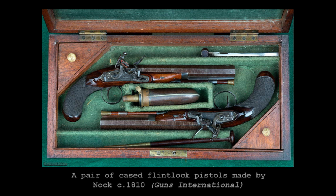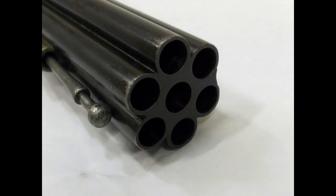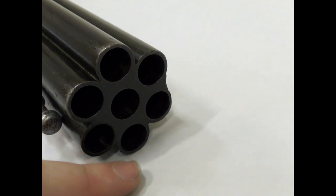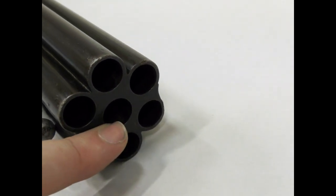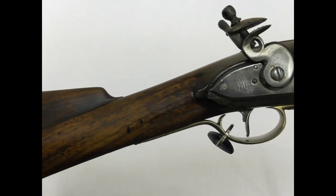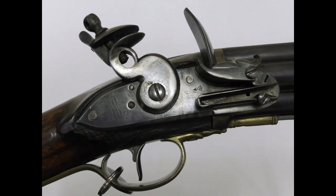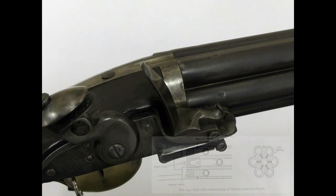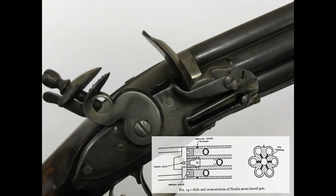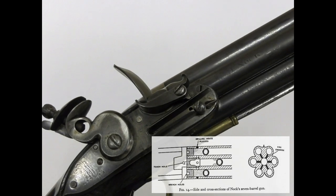The weapon had six barrels organised around a central 7th barrel, and all were of 0.46-inch calibre. They were 51 centimetres or 20 inches long, and all of the barrels were brazed together and screwed to an iron plate set into a walnut stock. The outer barrels had vents drilled through them to the central barrel, while the central barrel had a vent leading to the lock itself.